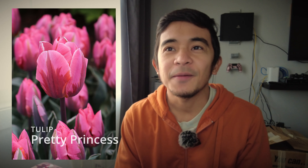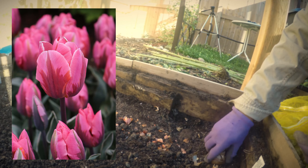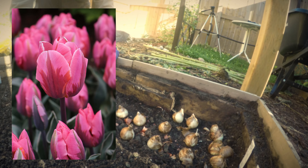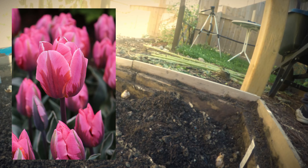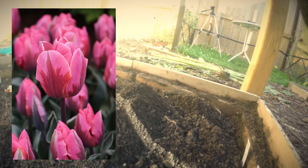The other one is Pretty Princess, a variety of Princess Irene tulip — essentially a pink version. It has that very distinct streak from the base, almost like a dark maroon flame going from the base outward. It's a single petal tulip but it's very beautiful and distinct.